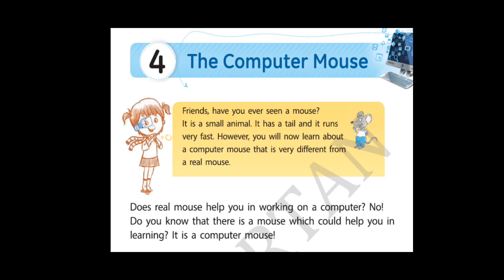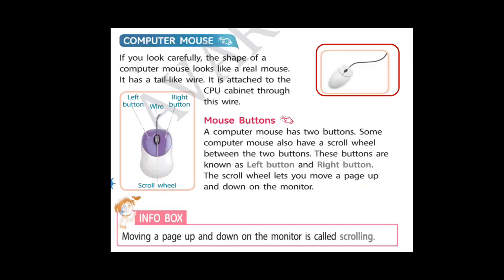So does a real mouse help you in working on a computer? No, the real mouse can't help us to work on a computer. So do you know that there is a mouse which could help you in learning? Yes, it is a computer mouse. So let's start with computer mouse.